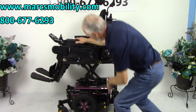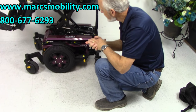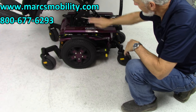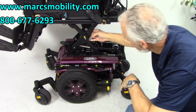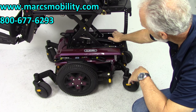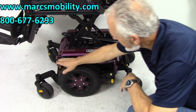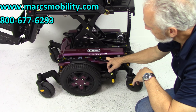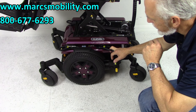Now while we have the seat elevated, let's look at the bottom. This is the Quantum Edge 3. You can see the four-point seat lift — it's like an X, two on each side. You can see the actual motor for the seat lift right here. You've got anchor points here — this is where you would tie your chair to your lift or van if you need to secure it for travel.